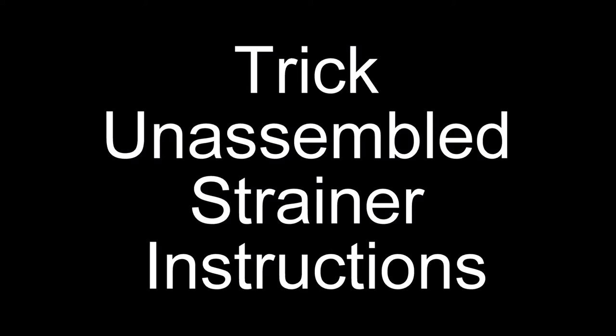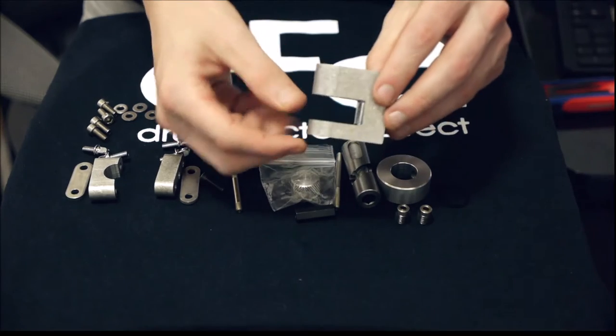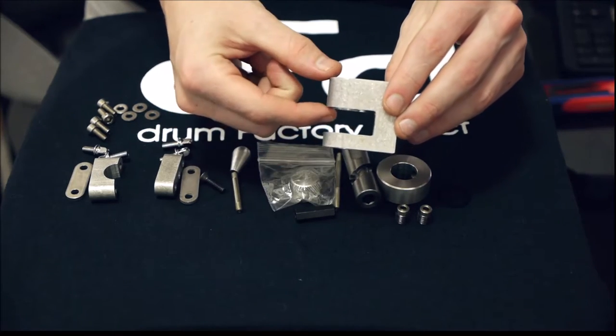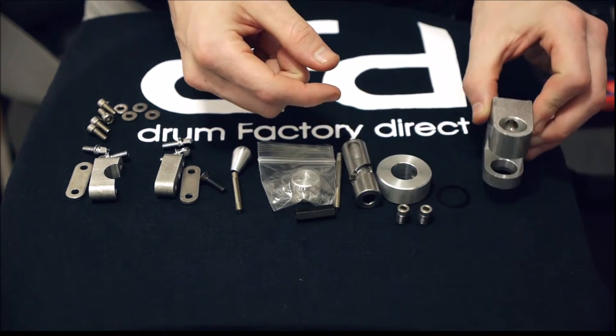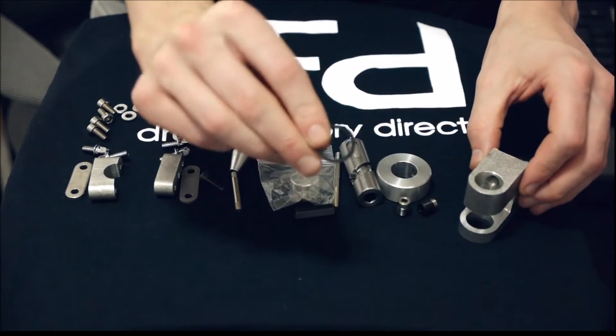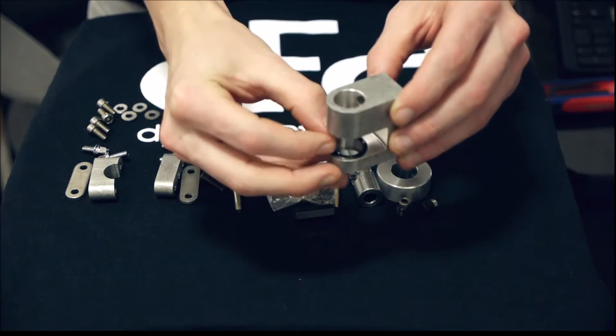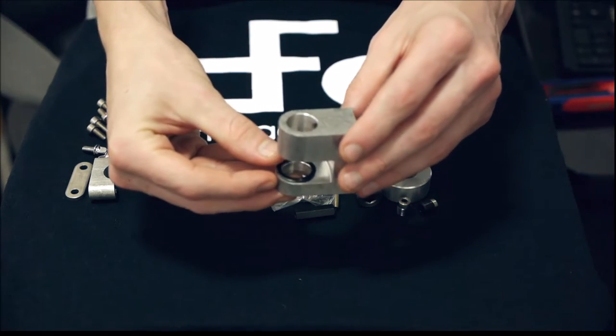Drum Factory Direct here. We're going to talk about how to put together the Trick strainer. First we're going to take the main body of the strainer. You can see there's a smaller portion and then a larger portion. You want to make sure that the smaller portion is the bottom of the strainer. Then we're going to take the black washer and rest that on that thinner bottom portion.